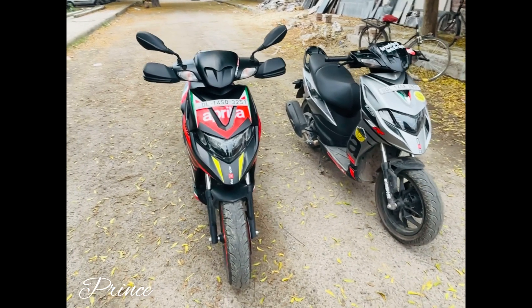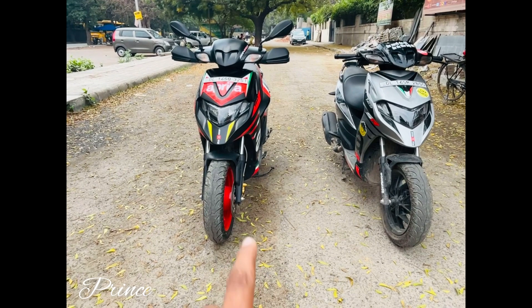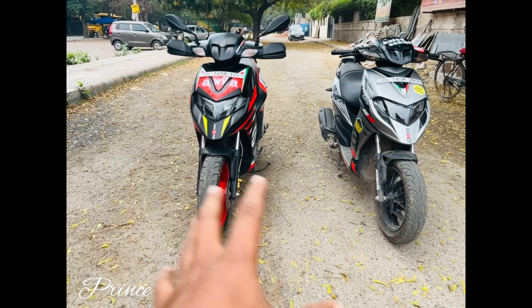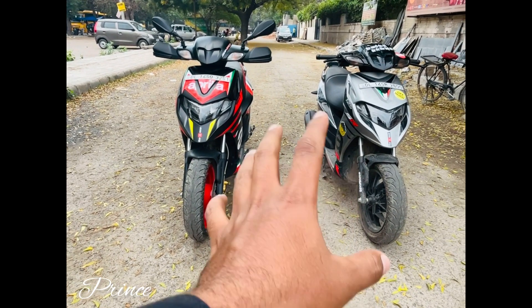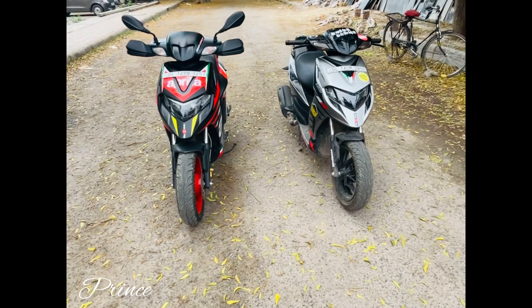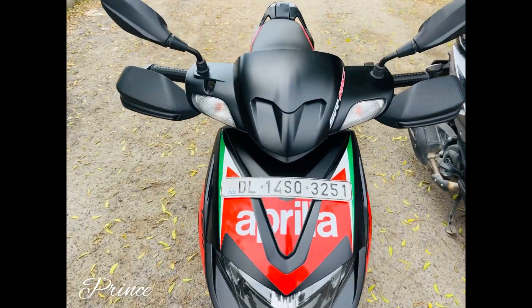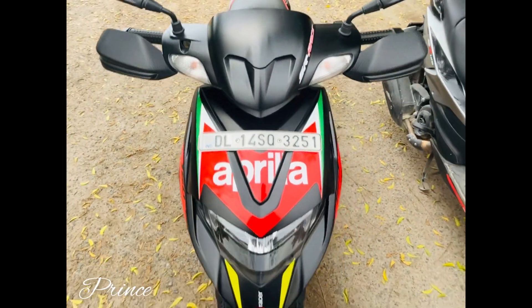Now you can see how it looks. If you look at the front, both are exactly the same. The graphics are the same, and the old school styling is the same. The color is matte finish. This is the matte finish. The black color is the same. You can see the next one — this is the Race Edition, 160cc.